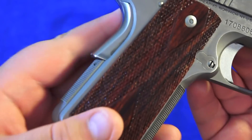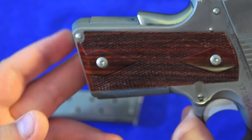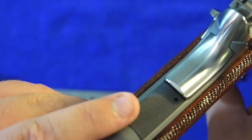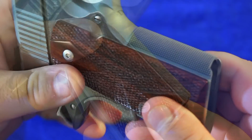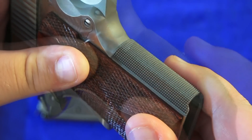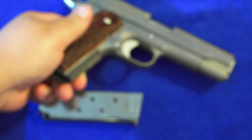This 1911 has a 25 lines-per-inch checkered mainspring housing with a bit of a rounded butt to it. It really finishes off the pistol well in the back and makes it easier for concealed carry because it's not a square cut. The serrations on the mainspring really help lock the pistol in. The front strap is also 25 lines-per-inch checkering — no overruns at all at the top. Just very precisely machined. Top quality — wouldn't expect anything less from Dan Wesson.